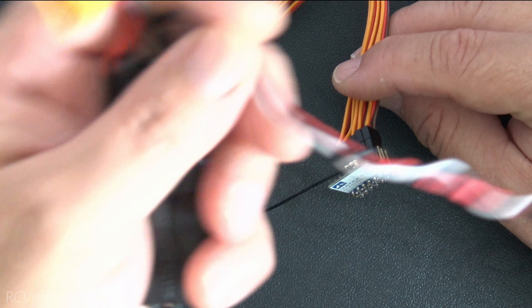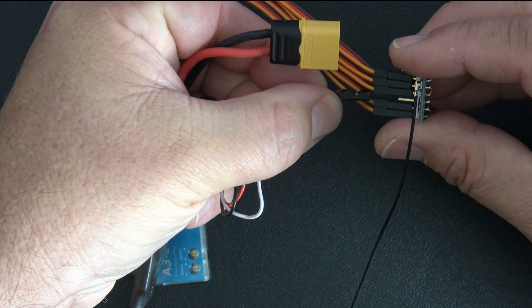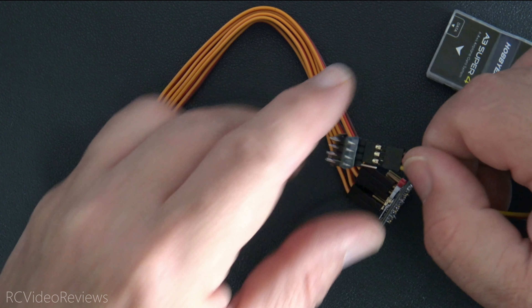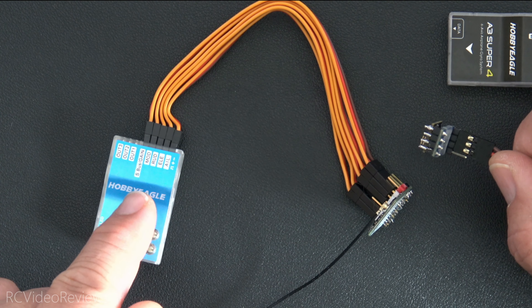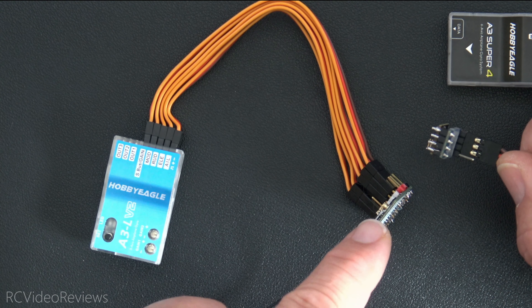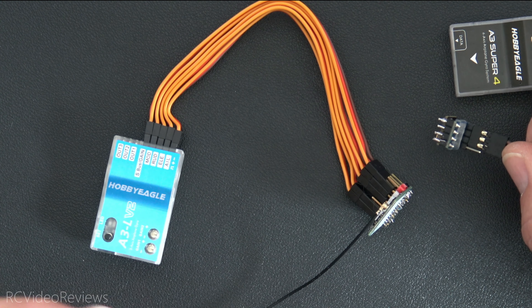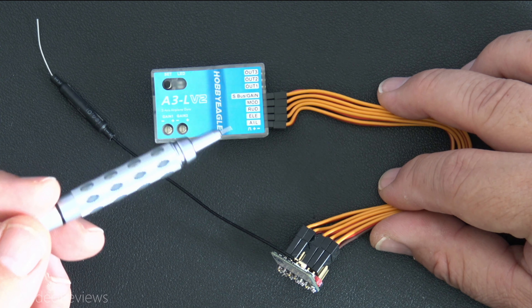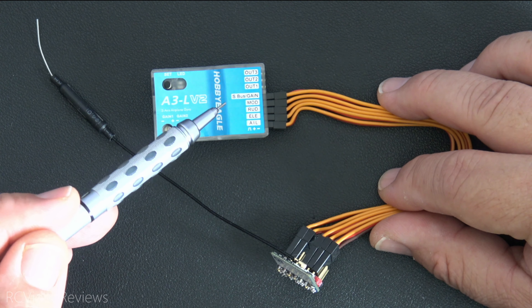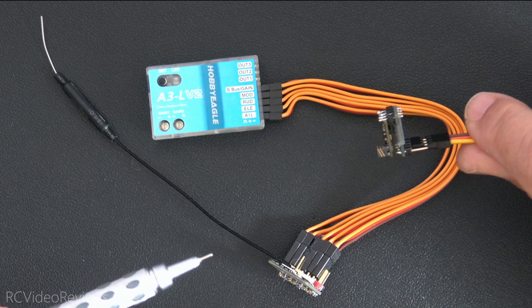So what that means is you have to have a PWM pin that can output throttle on your receiver. In this arrangement, you connect your ESC to pin number 3 on your receiver, and your receiver manages throttle output just like any other PWM receiver. The problem with SBUS is there are no PWM output pins to connect your ESC — that's the reason with this gyro you need a receiver capable of doing PWM on a pin, because you have to control throttle. If you had a glider with no motor, you could go with SBUS, but for a standard configuration with a motor, you really can't use this gyro with an SBUS-only receiver.